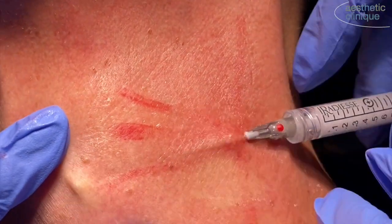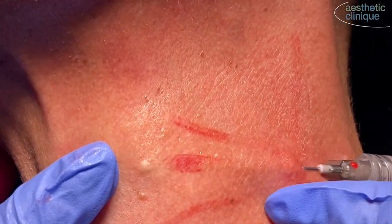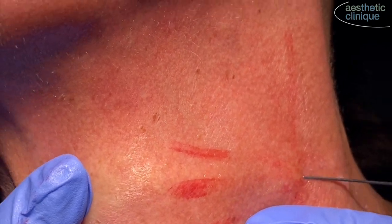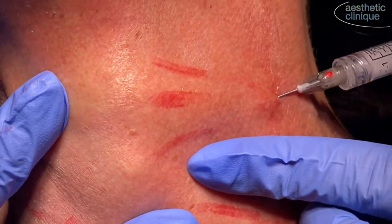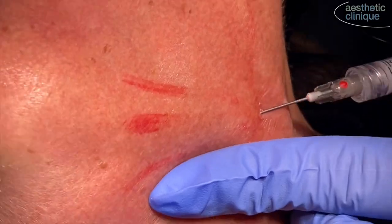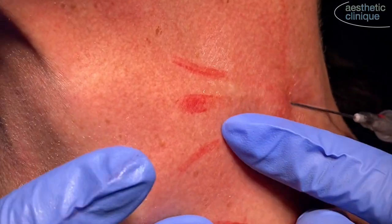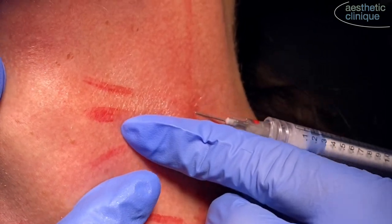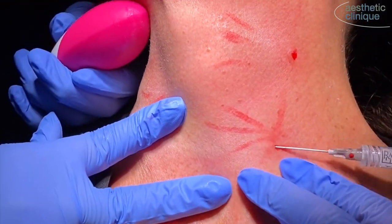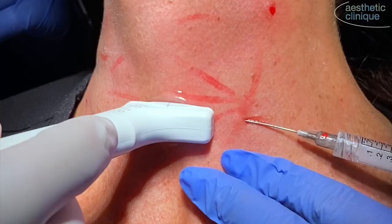just underneath the dermis. We're using a 22-gauge cannula for this, and we like the soft-fill cannulas. We use four entry points — two along the sternocleidomastoid muscle on each side — and then a more superior medial injection site for the submental area. We use a fanning technique for this, and we distribute the Radiesse in a very thin layer.